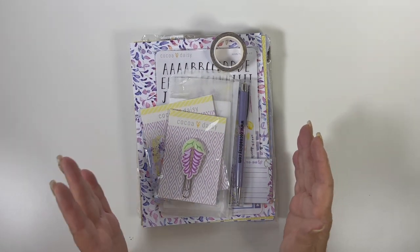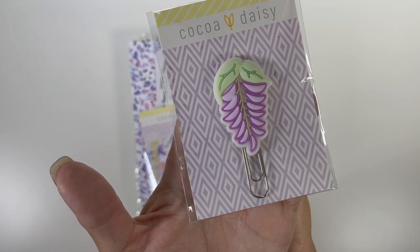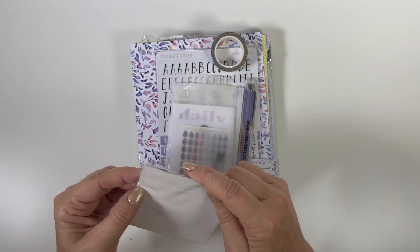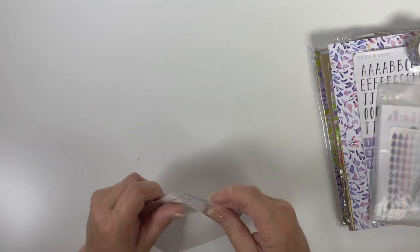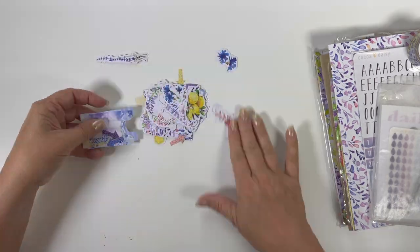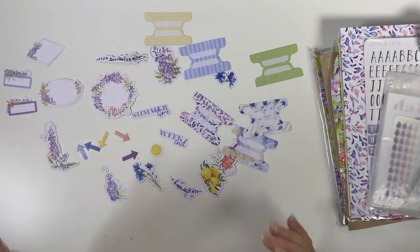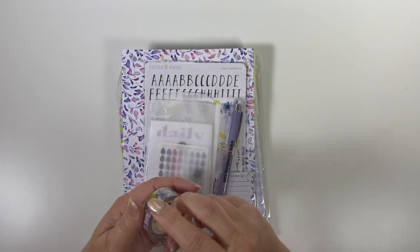Let's get started with the planner kit. The first thing is this adorable clip with wisteria on it — really cute. Then we have die cuts, so I'll spread them around a little bit so you can look at them. Lots of cute die cuts — this is going to be fun.